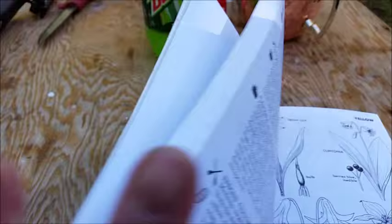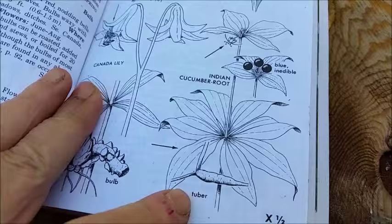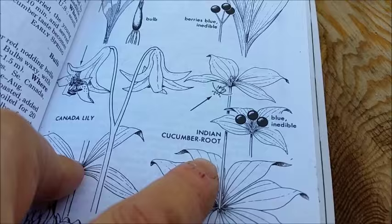I wanted to show you in my Peterson's Wild Edible Plants book here. Here's the picture — Indian cucumber root. Here's the tuber just like it shows it here.